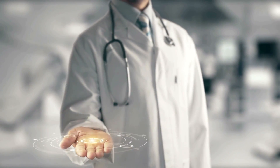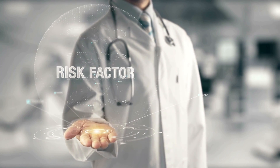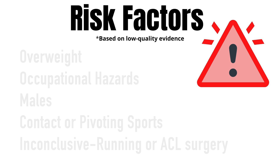Now we'll cover risk factors for degenerative meniscus tears. One important thing to note is this is based on low-quality evidence, so a big asterisk needs to be placed against this, as future research may change these. Risk factors include being overweight, occupational activities such as frequent squatting, kneeling, or climbing stairs, being male, and contact and pivoting sports. There is also conflicting evidence about whether running and ACL reconstruction increases the chance for meniscus tears.